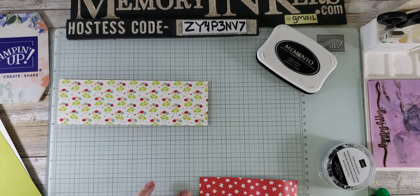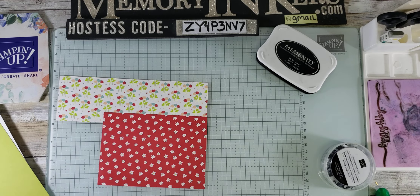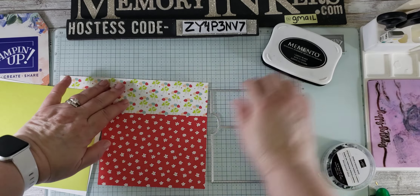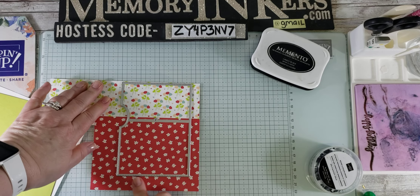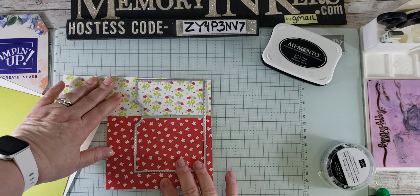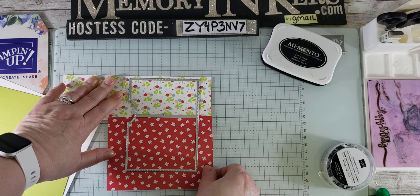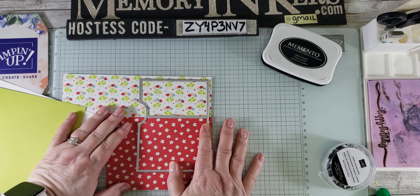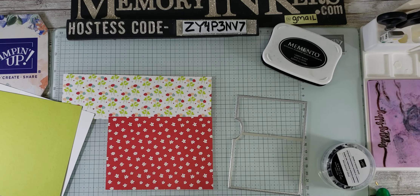I'm not going to worry about the distance here, but I am going to think about this distance because it is going to be cut out with this die. I want to make sure that I have the spacing right — this is why I love liquid glue — I want it to be where it's going to cut the way I want it to cut. So now I know I'll be able to put this on the line and have plenty of space. You may not need to worry about that with your design, but I did with this one.